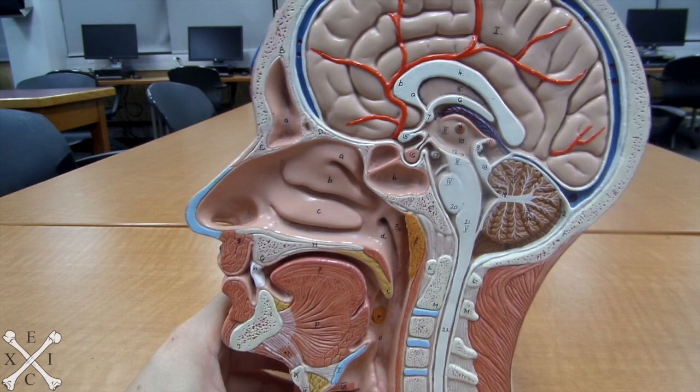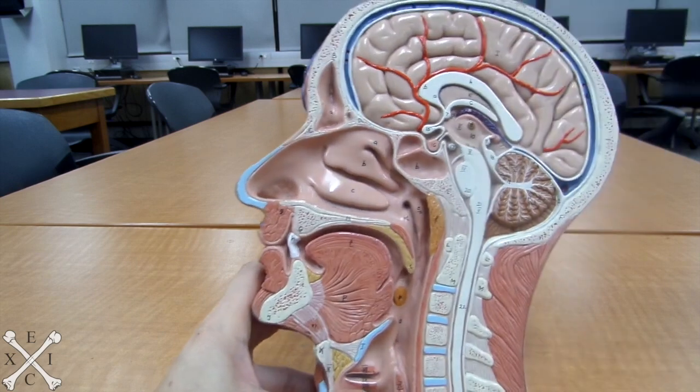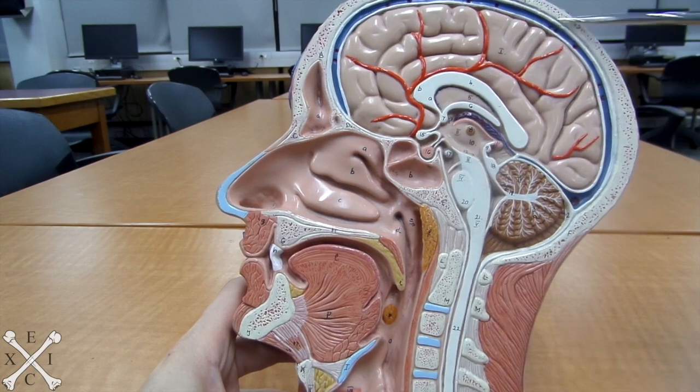We'll be looking at the brain of this beautiful pink half-head model right here. First, we'll be seeing what you can see here: your frontal lobe, your parietal lobe, and your temporal lobe.